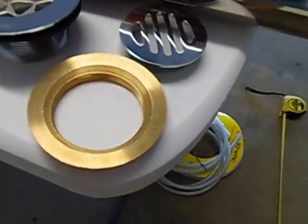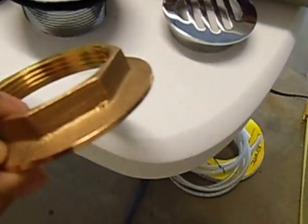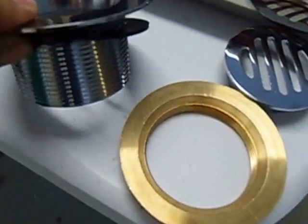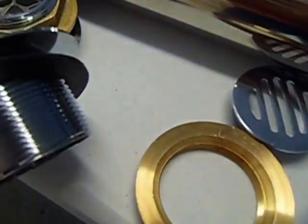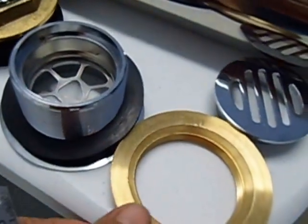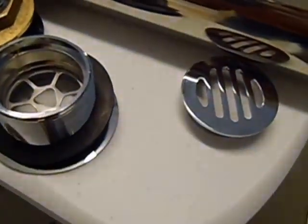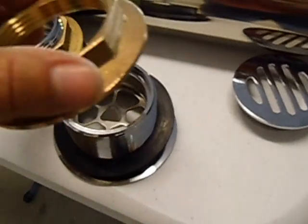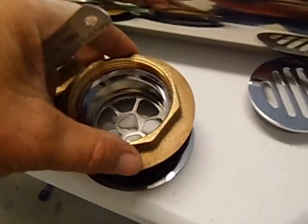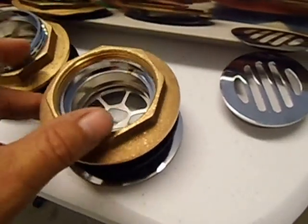This is just a brass nut that actually screws onto this drain. If I flip it upside down you can see it has a rubber washer on it. This will help to seal off on the pressure cooker's lid — it will be at the bottom side of the lid. This big nut will just screw on just like that.